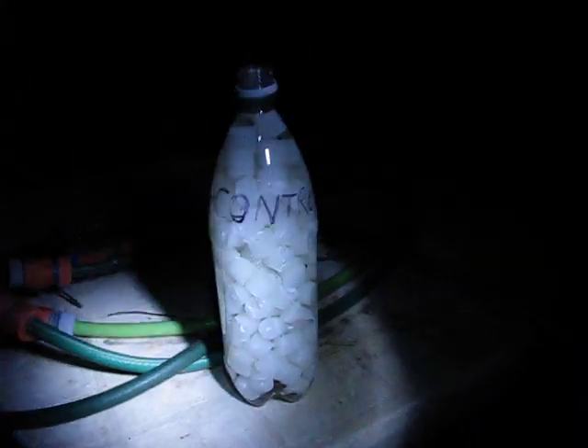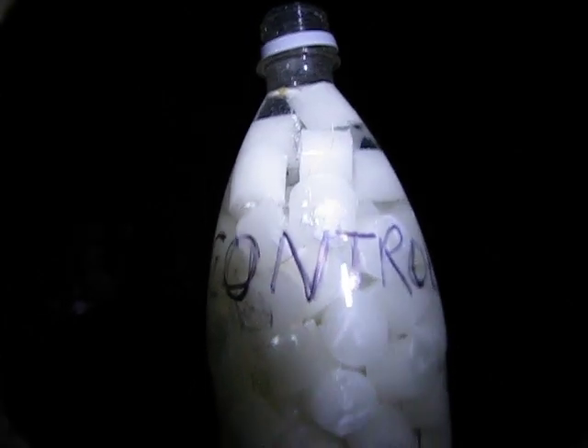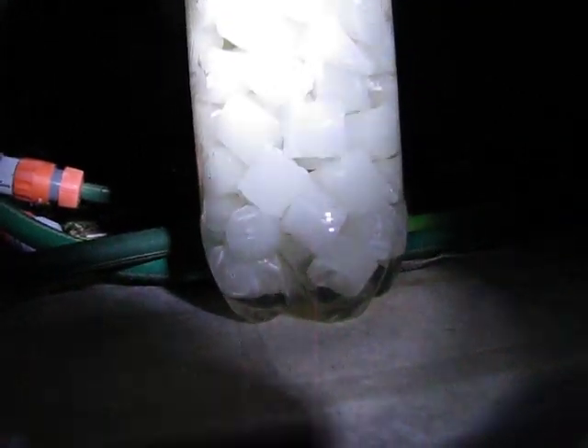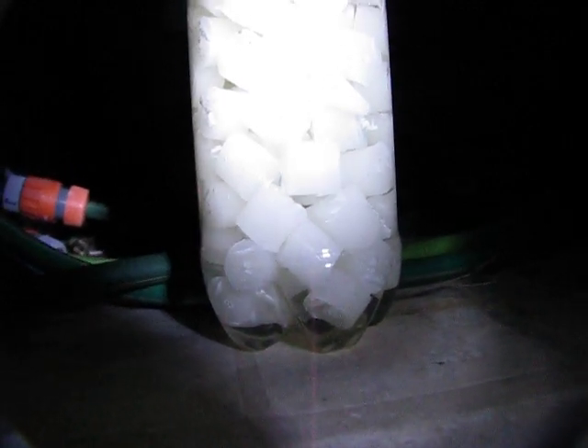I filled up this container with basically 13 candles cut up in there. So basically 1.25 litres will take 13 candles. I'm assuming that a standard 2.4 litre container or something on that order.